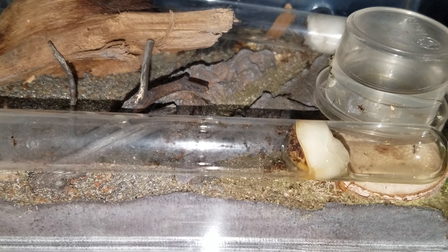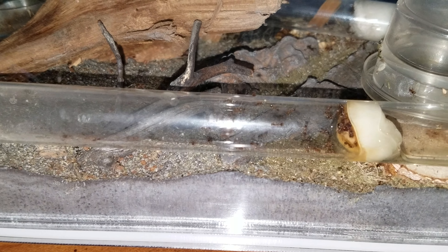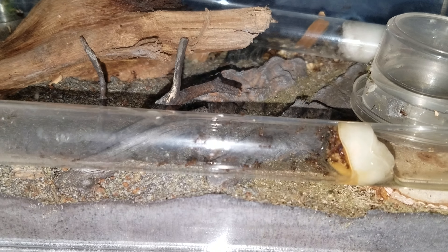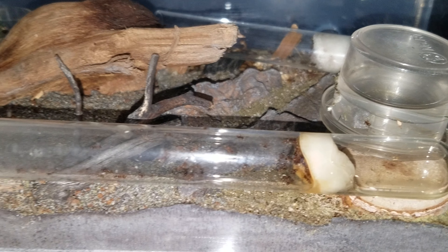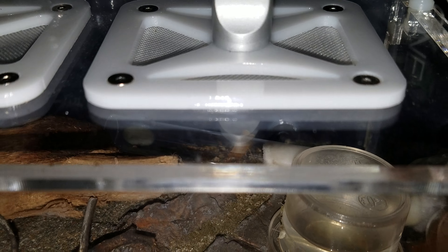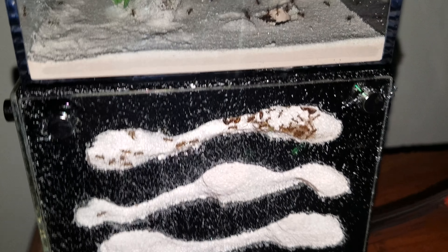Look at that. This is about three hours later. My colony has fully moved out. They're just getting the rest of the eggs and larvae and people that they left behind. And now they're fully in here.